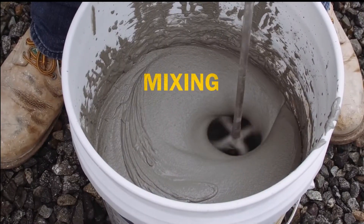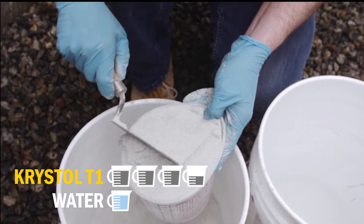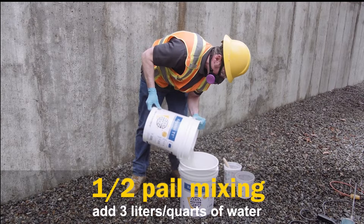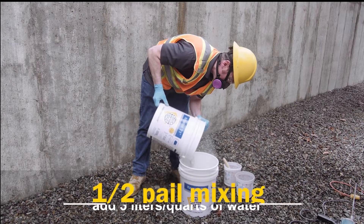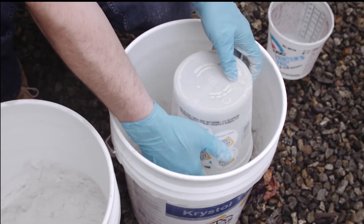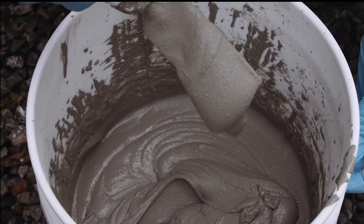Mix Crystal T1 with water to a smooth, thick slurry consistency. This is achieved by mixing approximately three and a half parts of T1 powder with one part clean water. To mix half of a large bucket at a time, add half of the Crystal T1 powder to three liters or three quarts of water while mixing. Putting the water in first helps to prevent the powder from sticking in the corners. Use as little water as possible — adding too much water will make it difficult to apply to the required thickness and will result in a weak application. The mixture should be as thick as possible while still able to pour out of the pail.